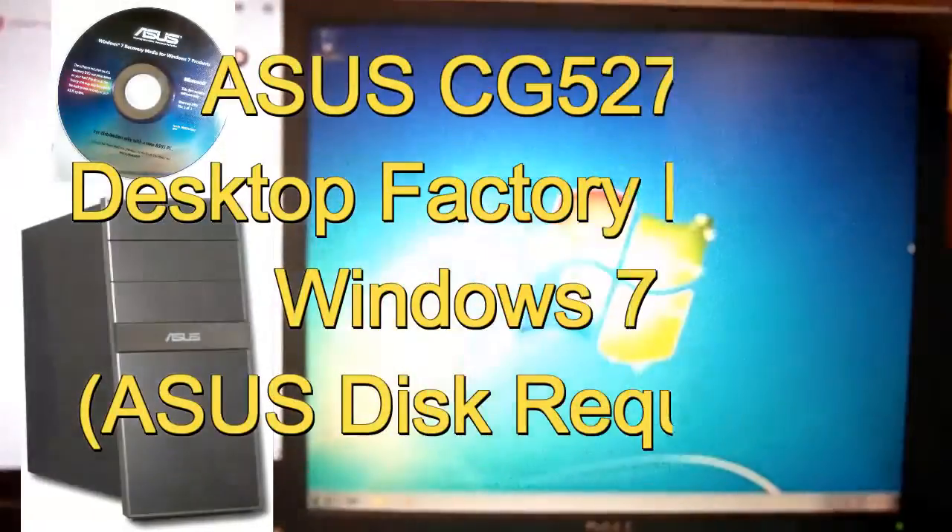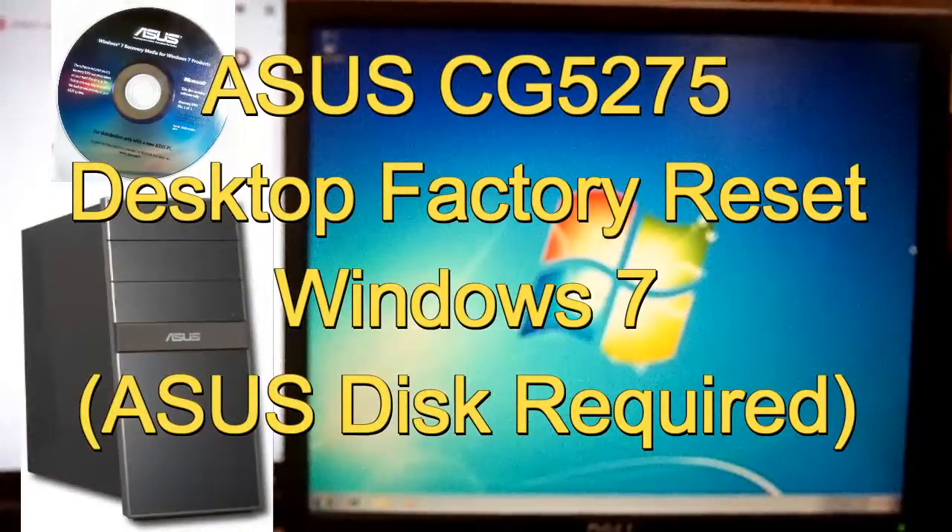Hello, this is Scott of Scott's Computer Repair. I'm here to show you how to restore the ASUS CG5275 to factory settings.